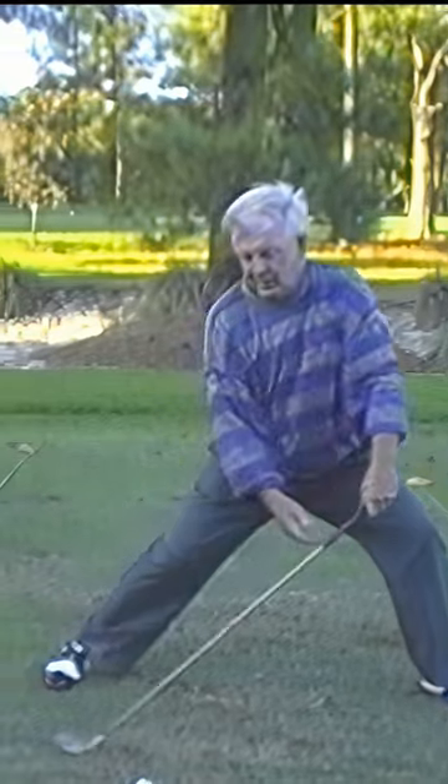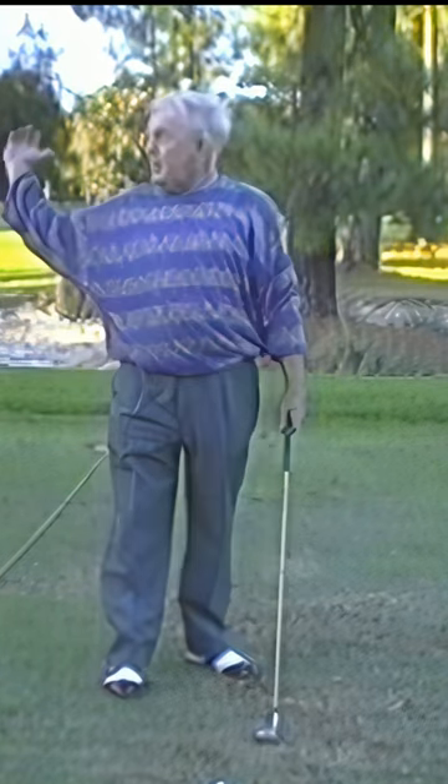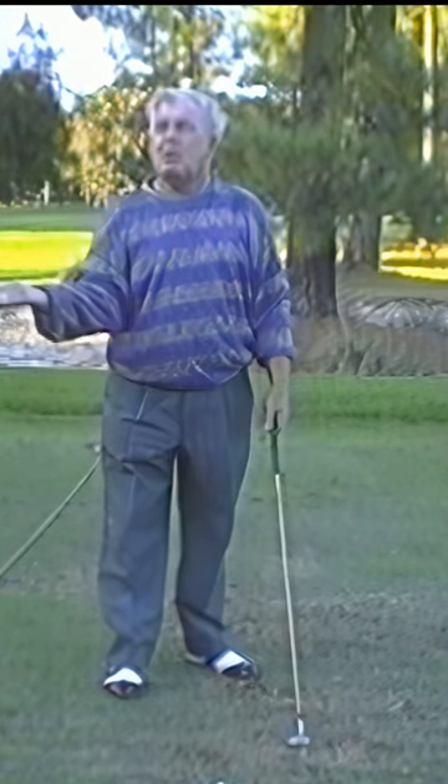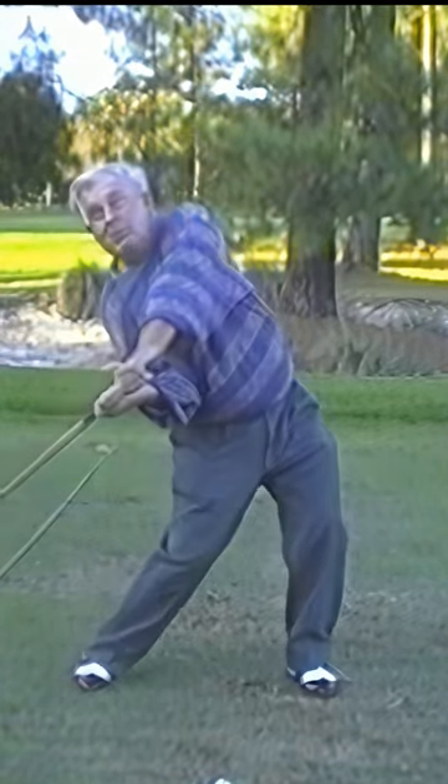So you get lower on the downswing? Oh yes, the lower the better. With your right palm facing up — oh yeah, right here? Right palm faces up, yeah. Right here? You have to delay it. Yeah, lay the side over.